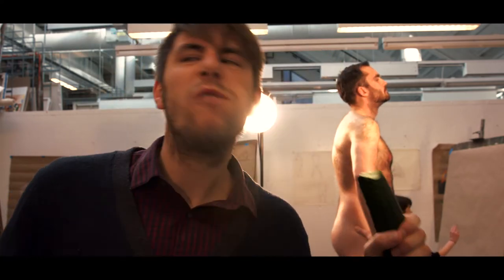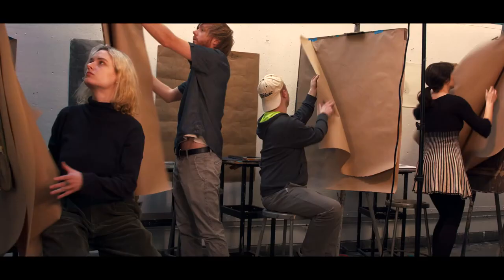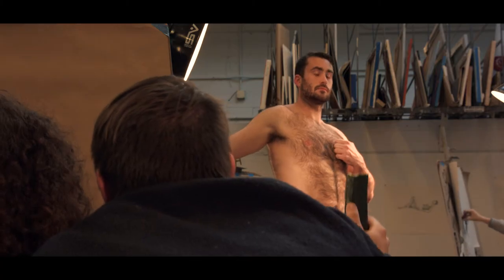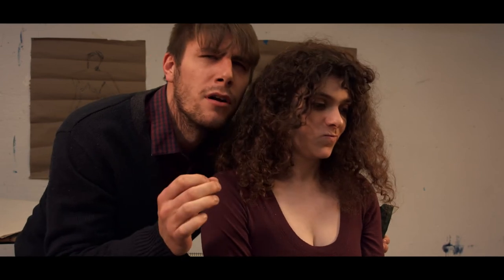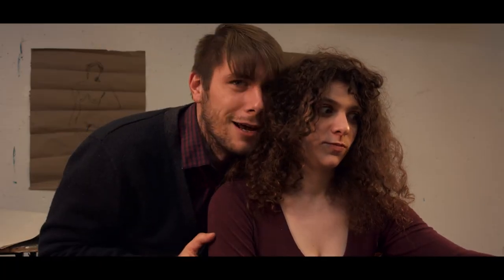Alright everyone, pencils at the ready. You seem tense, Maya. I told you, don't worry about the technical aspects so much. Look at the body. Look at his features, the full figure. Don't worry about the paper so much, Maya. Remember, the body. Look at that beautiful physical specimen right in front of your eyes. Damn beautiful creature.